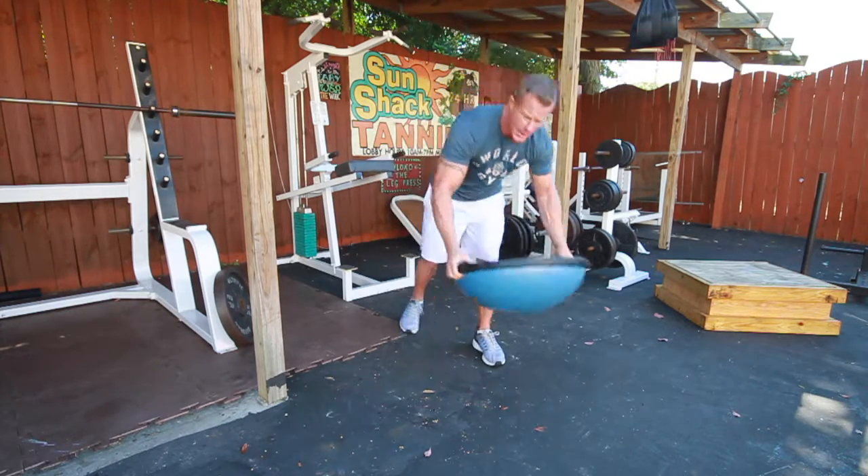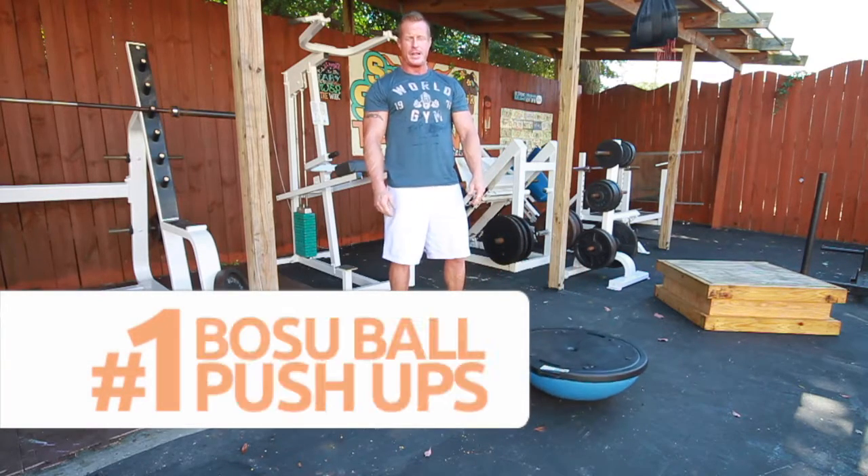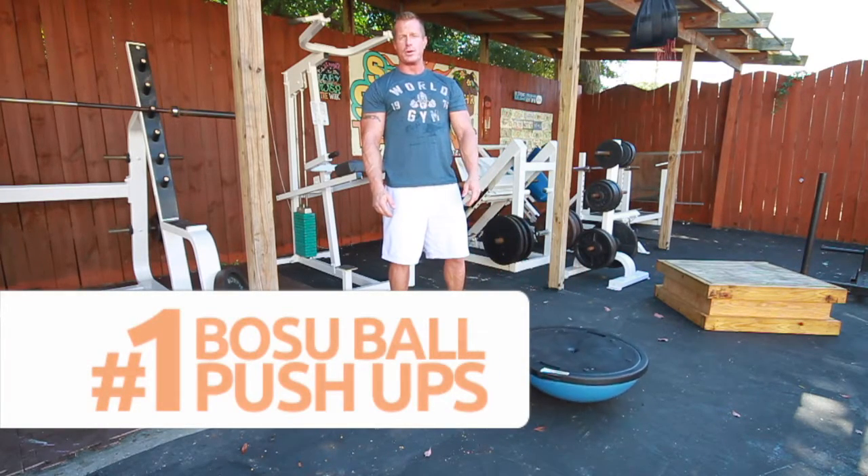The first exercise we will do will be push-ups with the BOSU ball. This will mimic getting up on the board after getting out in the water and the stability that it would take to do so.